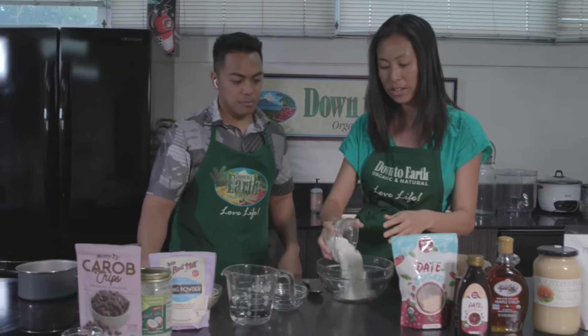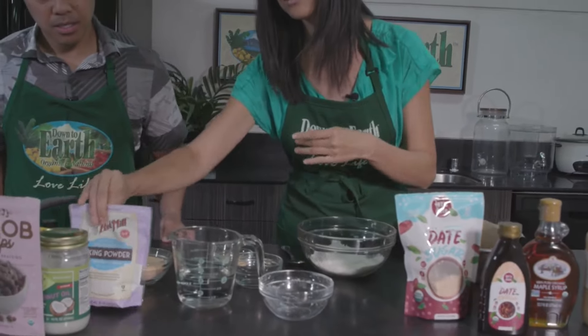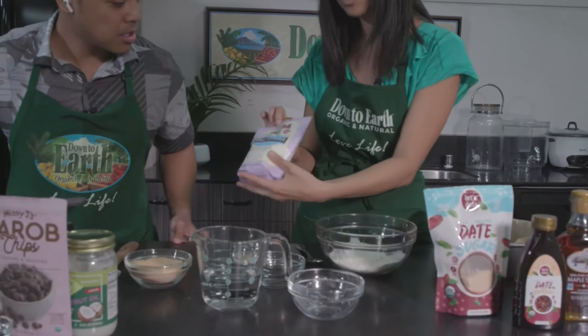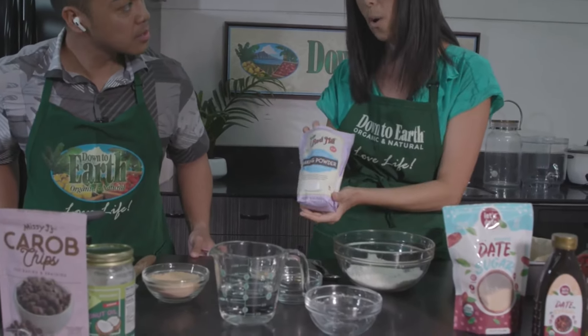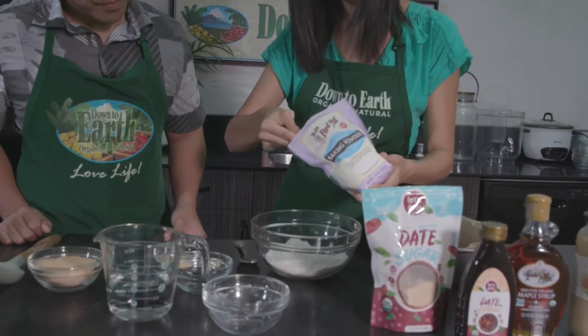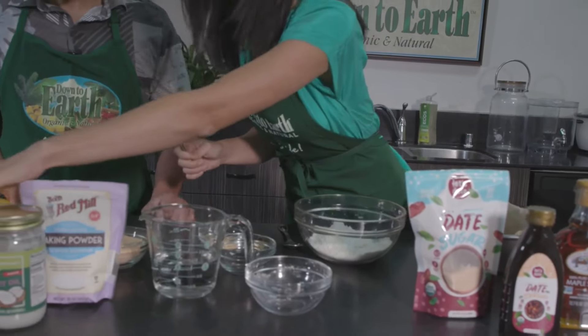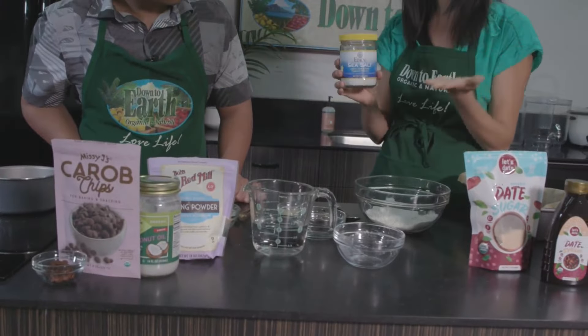The first thing we're going to throw in is brown rice flour — about a cup of that — and then I'm going to add a little bit of baking powder. This is actually baking powder with no added aluminum, just about half a teaspoon. This is just to let it rise a tiny bit.